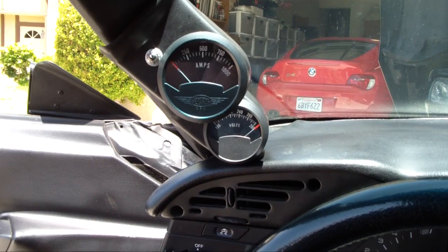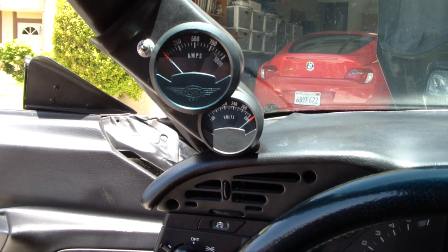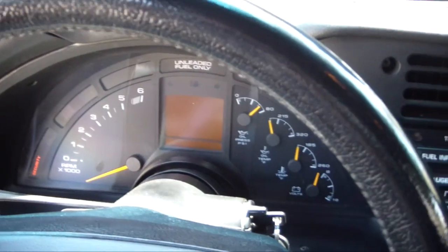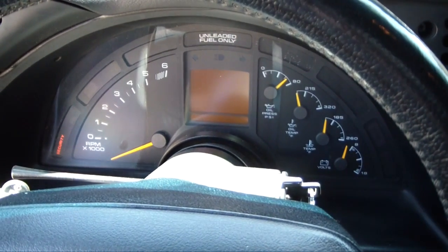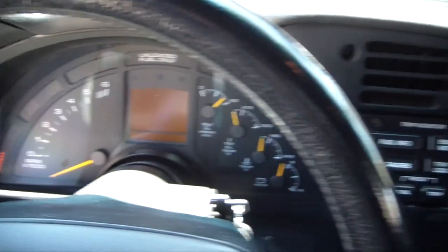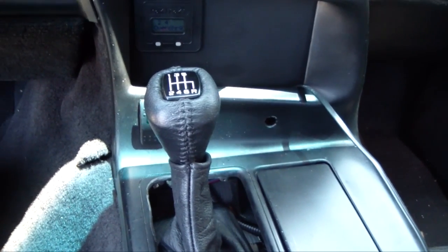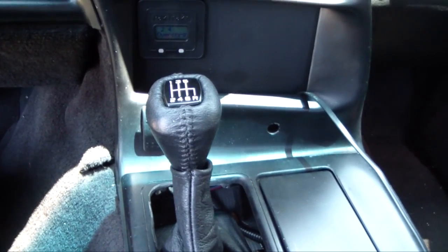It used to show boost and fuel pressure — now it shows amps and volts. The original gauges all pretty much work: the speedometer, the tach. And as you can see, I pulled out the automatic and put a 6-speed transmission in it.